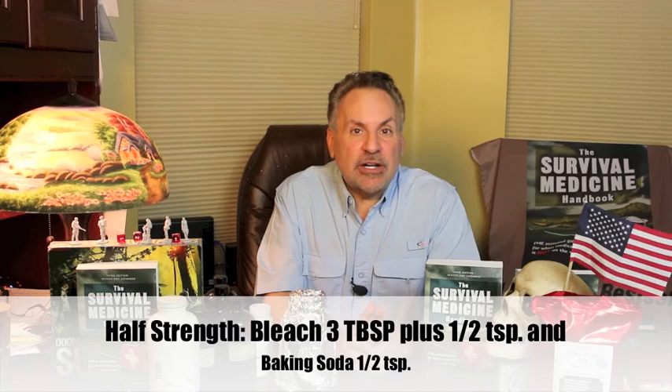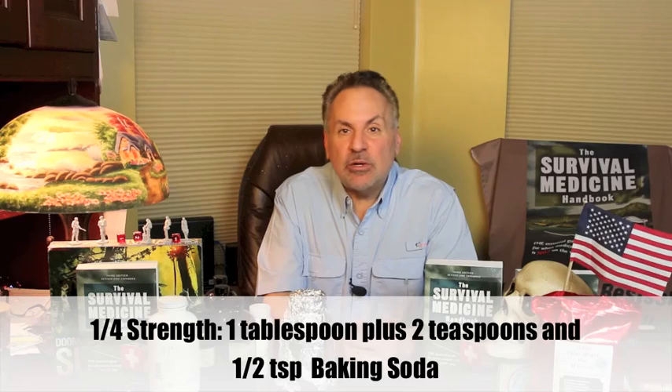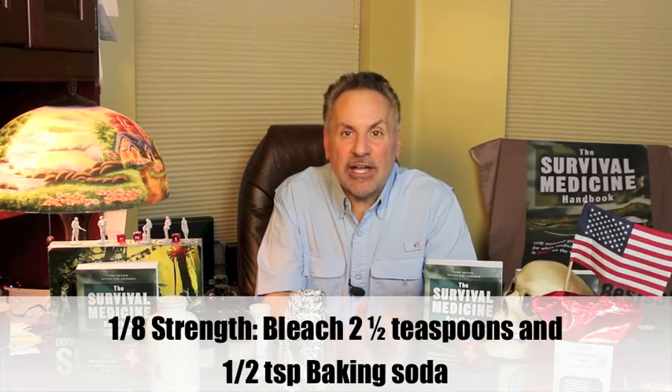You just saw Nurse Amy make a full strength Dakin Solution — 0.5% sodium hypochlorite — for wound care. For that, she used about three fluid ounces or about six tablespoons. In some circumstances, you may not want to use the strongest version. Half strength would be 48 milliliters, about three tablespoons plus half a teaspoon. Quarter strength would be 24 milliliters, one tablespoon plus two teaspoons. One-eighth strength would be two and a half teaspoons, or 12 milliliters. And in case you don't know, three teaspoons equals one tablespoon, and two tablespoons equals one U.S. fluid ounce.